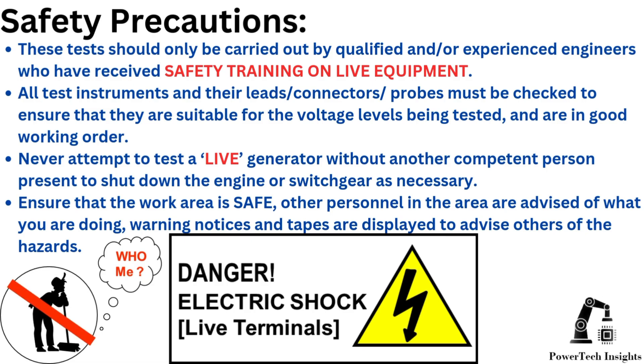These tests should only be carried out by qualified and/or experienced engineers who have received safety training on live equipment. All test instruments and their leads, connectors, and probes must be checked to ensure they are suitable for the voltage levels being tested and are in good working order. Never attempt to test a live generator without another competent person present to shut down the engine or switchgear as necessary.